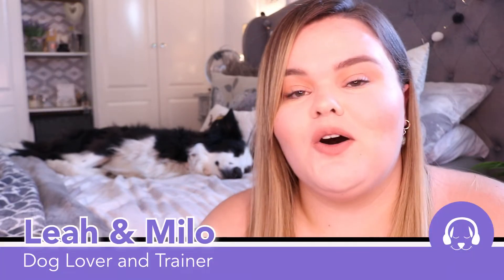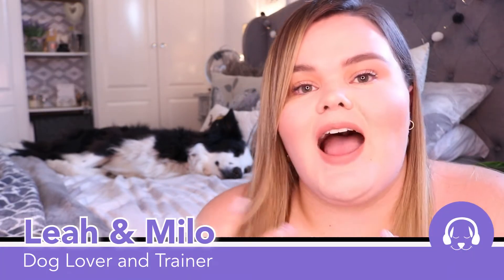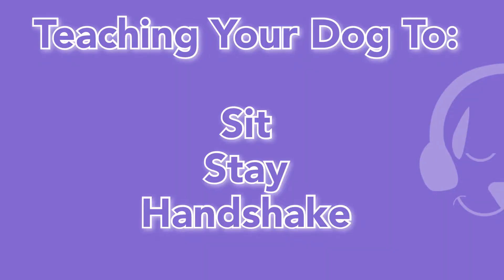Hi everybody and welcome to Calm Your Dog. We are a brand new YouTube channel that's going to be filled with music and also vlogs like this one, all to do with how to calm and chill out your dog. Today's video is quite an important one as we're going to be talking about how to teach your dog to sit, to stay, and also to give you a handshake. These are very fairly simple tricks to teach your dog and definitely ones that you can easily do in an afternoon with your dog.